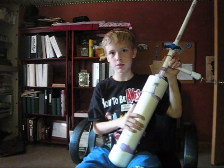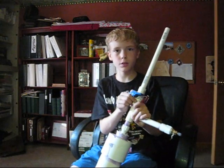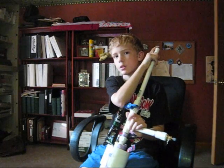All the air goes into this, and then when you release this valve, all the air comes out here, pushing the dart.